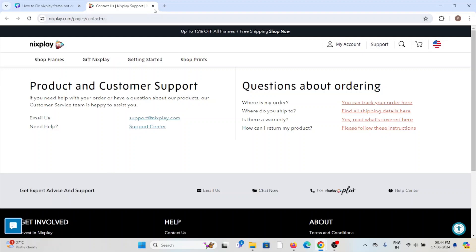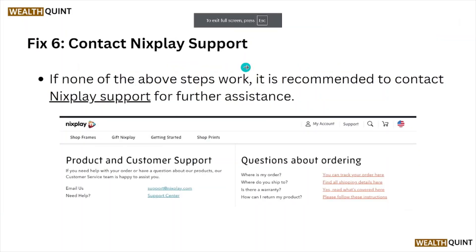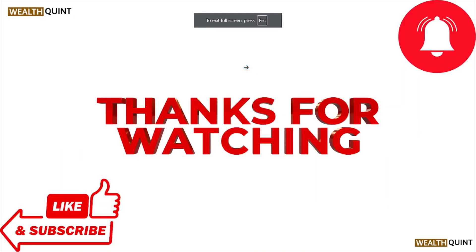That's all about this particular video. I hope you like this video. Please do subscribe to the YouTube channel. See you, and thank you. Bye.